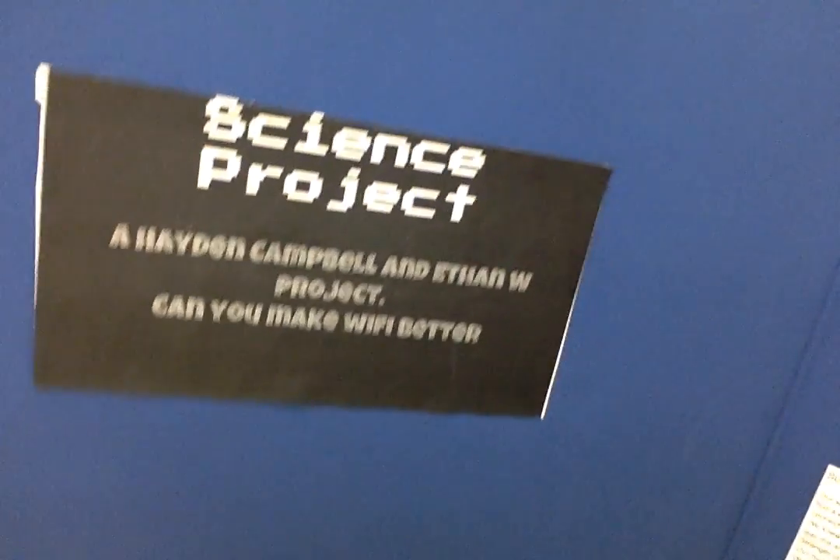We're in the art room, and this was me and Hayden on our science fair project. We're going to quickly give you a glimpse of everything we did — pause it at the right time.